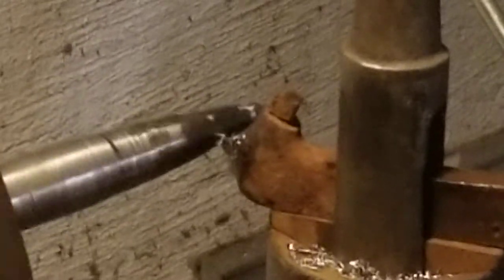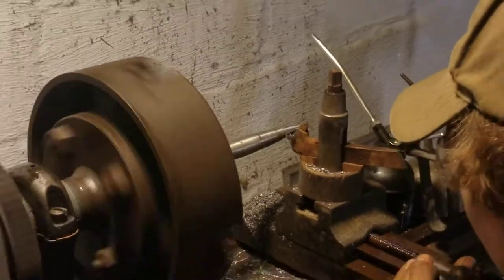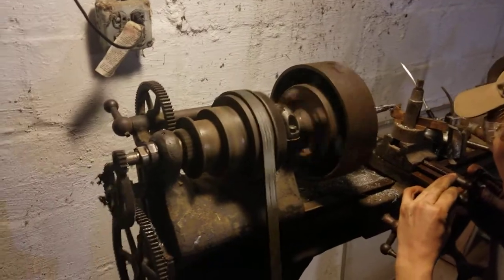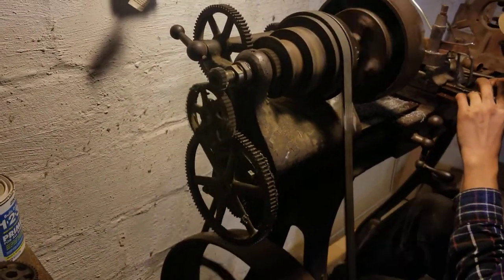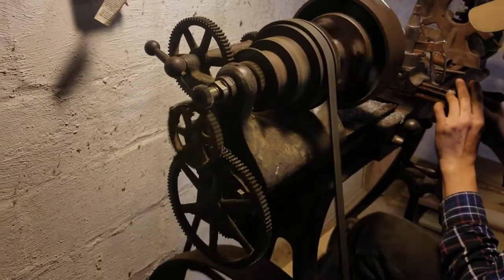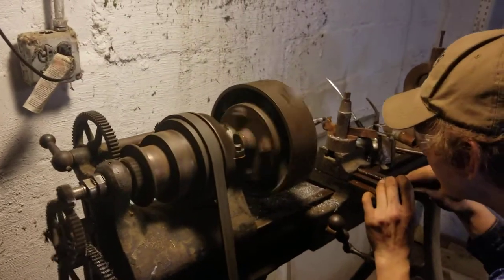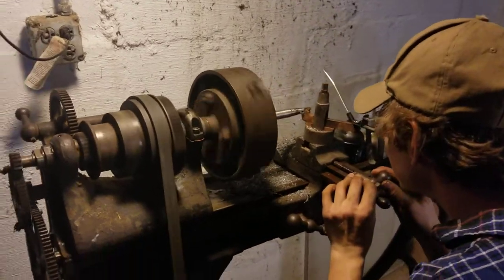See it making those big awesome chips! We've got all of these gears going on on this side. Notice the guards have been removed because there were never any guards in the 1870s, but he is wearing safety glasses.